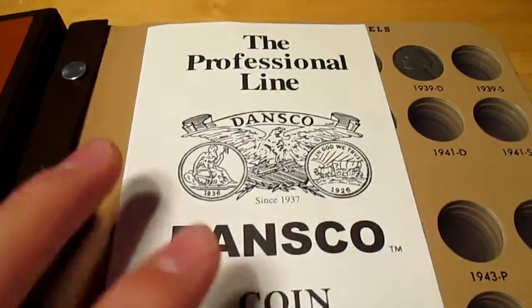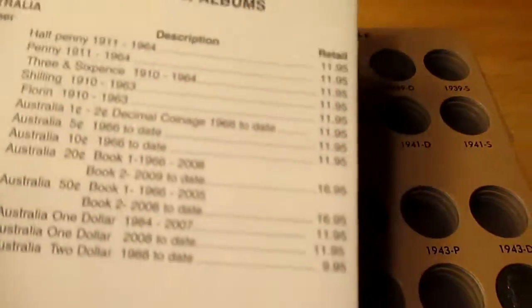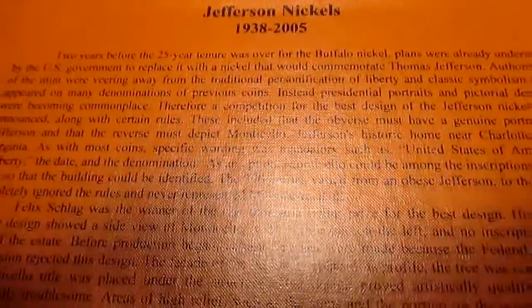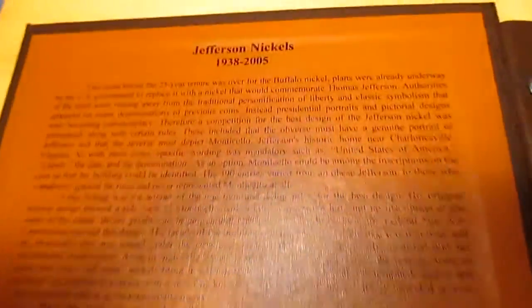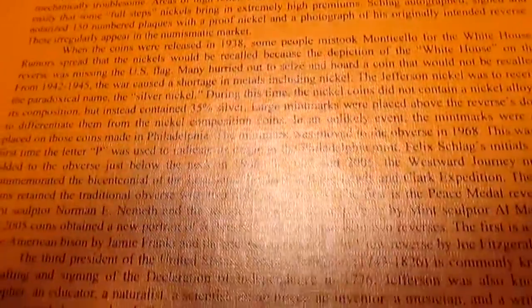So it comes with this little pamphlet, just to sell more of their albums and stuff like that. I'll put that to the side. And then it has some writing on here — if you get this album you'll be able to read that, or you can pause and read it.